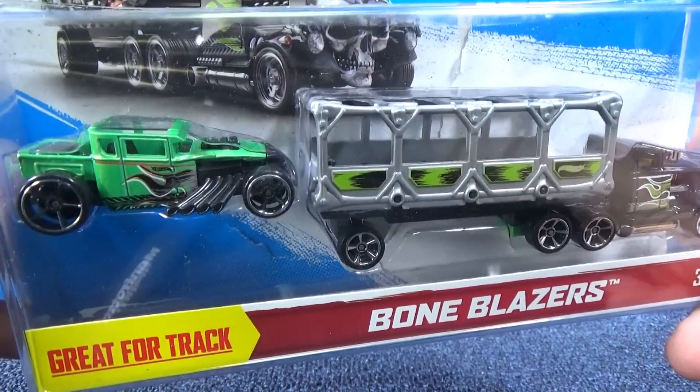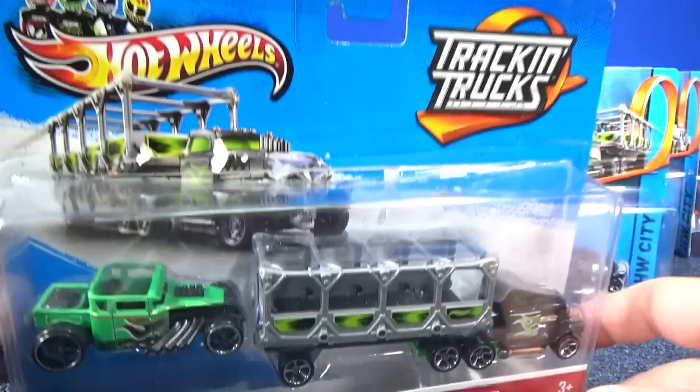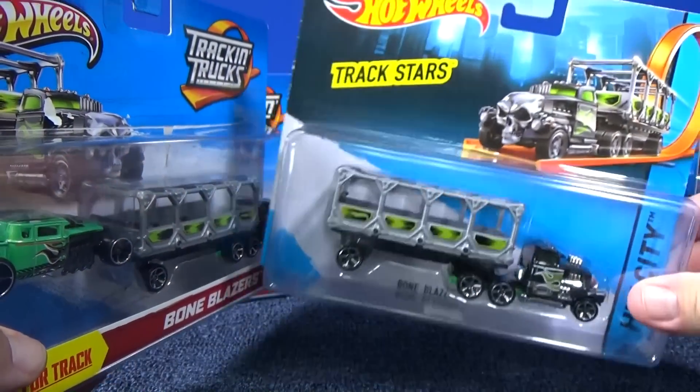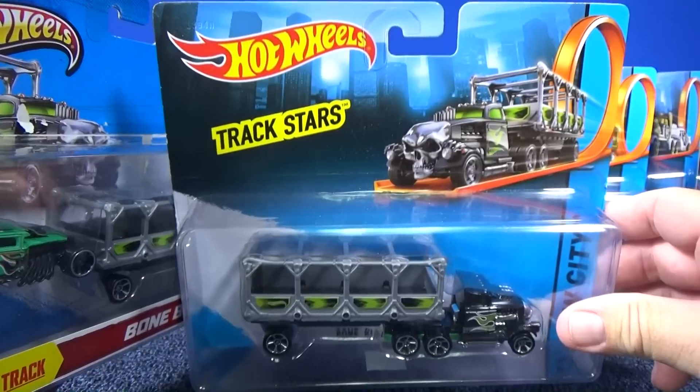We got a bone shaker with our little Bone Blazer track and truck. The back of the packages are all the same as you can see here. This package showed up internationally — I think Canada or the UK or other places.